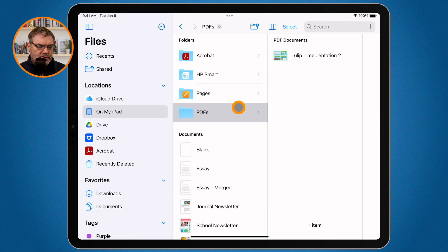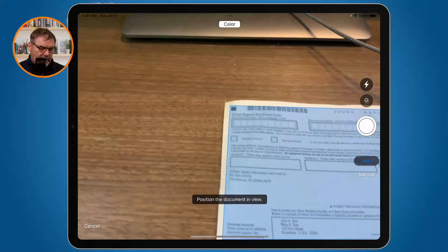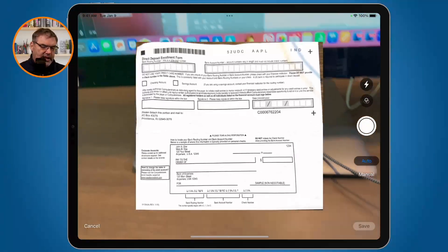Go to that folder, long press, and you'll get a contextual menu. One of the options is to scan a document. When I select this, it opens up the camera and I can scan the document — it will save it as a PDF. Let's go ahead and do that. The camera opened up, I position it properly, and it just scanned.